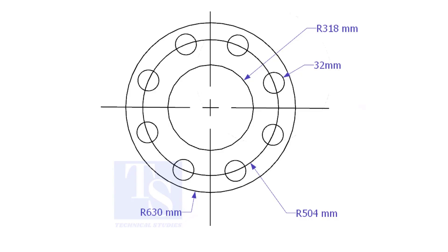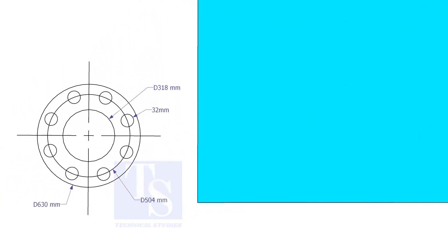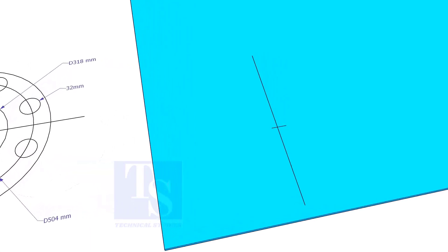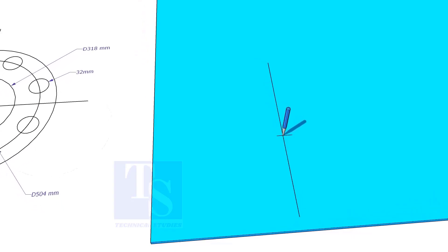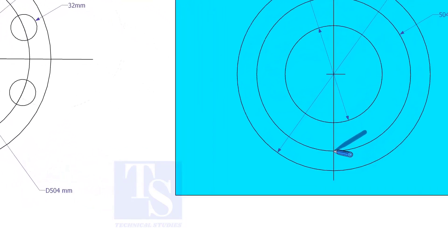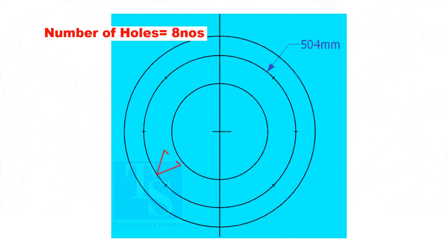Let us mark this flange. Draw a line 10 millimeters more than the half OD of the flange from the edge of the plate. Cut this line marking half OD plus 10 millimeters. Punch mark this center. Draw the OD and the ID circles, then draw the PCD. Punch mark where the PCD circle cuts the center line. Since the number of holes is 8, divide the PCD into 8 equal parts.